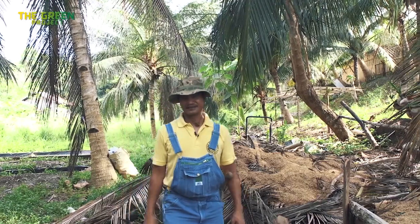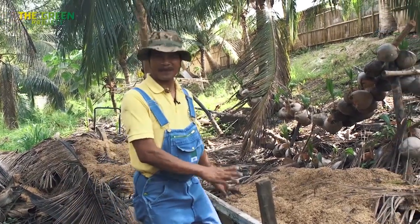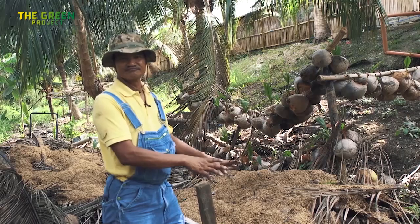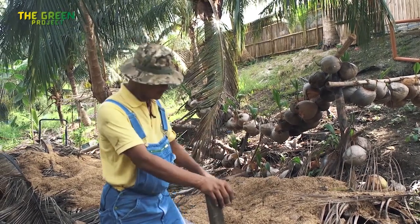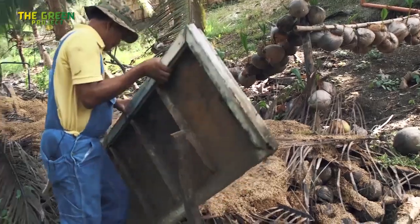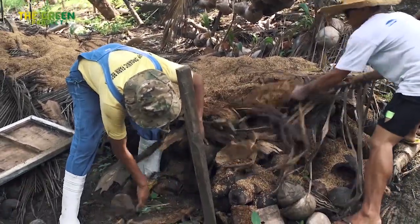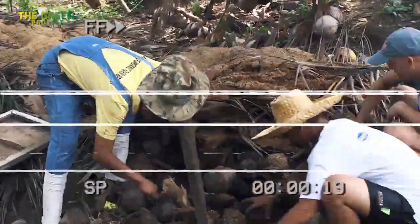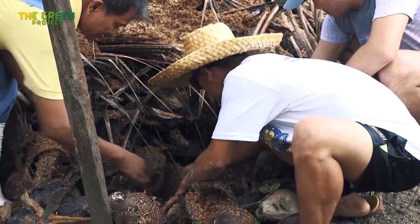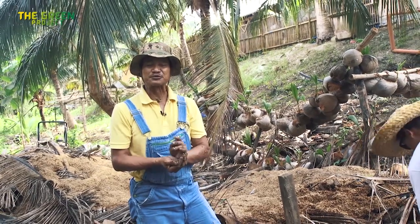Vermiculture is the art of raising worms. We're going to teach you a system and a method that doesn't cost anything. This one looks like a dump, and it is — a bunch of compost garbage put together a few months ago. Today, this one is steaming with worms underneath it. Let's find out. There are worms in this pile. In a few more months, this place really will be full of worms.